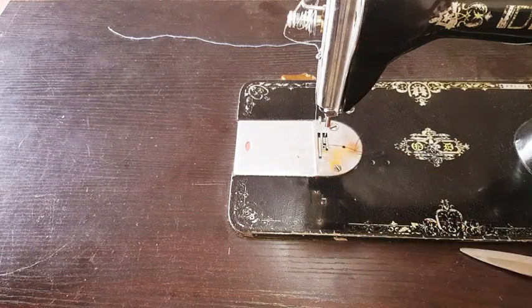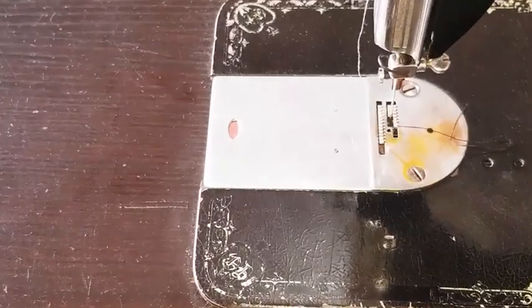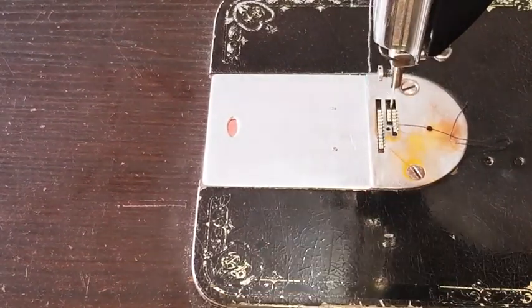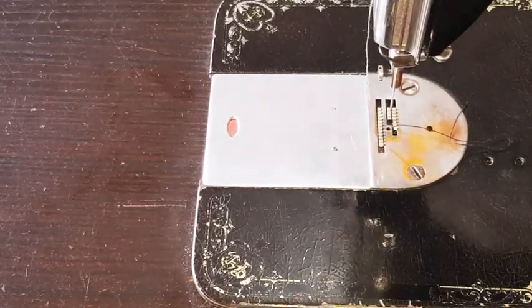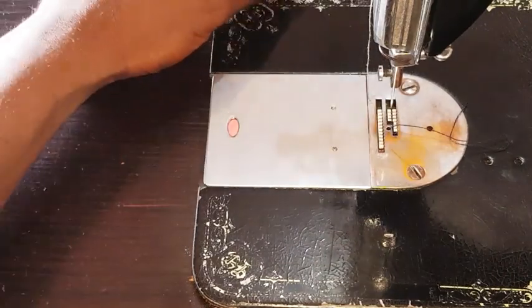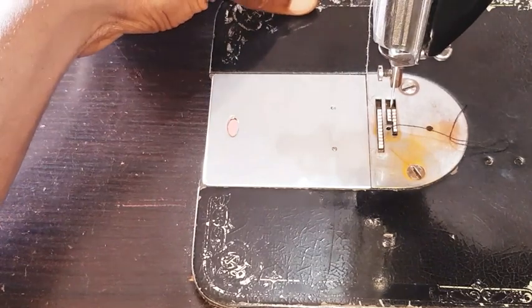I'll show you how the feed dog moves the fabric. I'll just keep turning the wheel and you can see the feed dog going backward and forward. When you have the fabric and the presser foot is down — pressing the fabric onto the feed dog — the fabric will move just as you want.